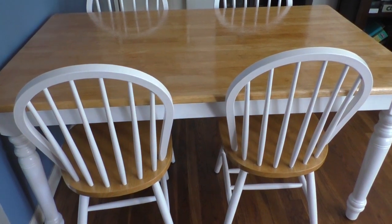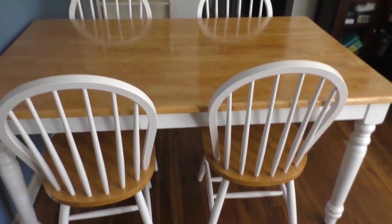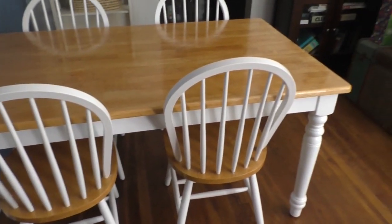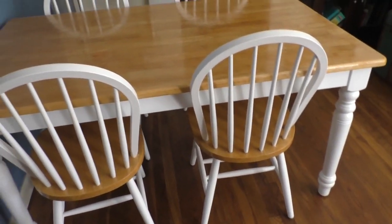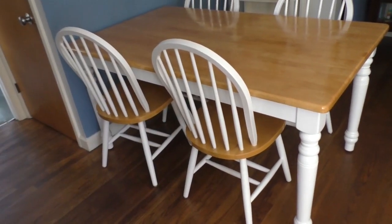I paid $50 for this dining set on Craigslist. I got a pretty good deal — I needed a dining room set quickly because I had just bought this house in November of 2018 and had no furniture. So I looked on Craigslist, this popped up, and I said I'll take it. They wanted $75 and I bargained them down to $50. I think I did a pretty good job bargaining.